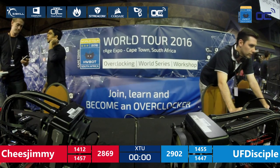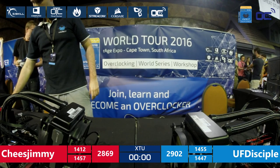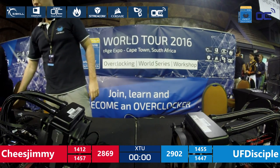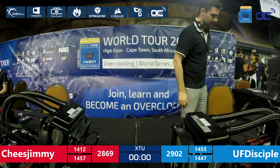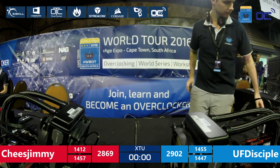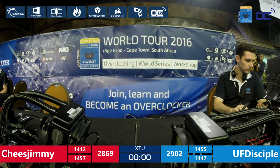So far, Anro won against GMan236 in the first semi-final, and UF Disciple won against Cheese Jimmy in this second semi-final. The grand final will be Anro versus UF Disciple. We'll take about a 15-minute break to make sure everything is ready and all systems are correct before the amateur grand final.